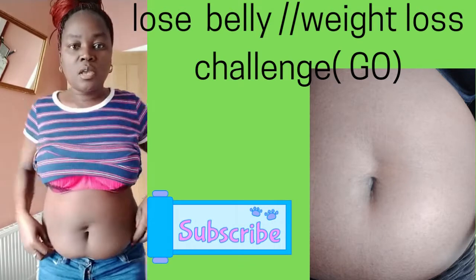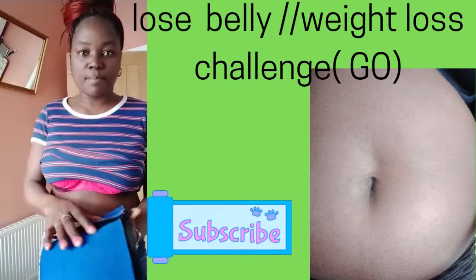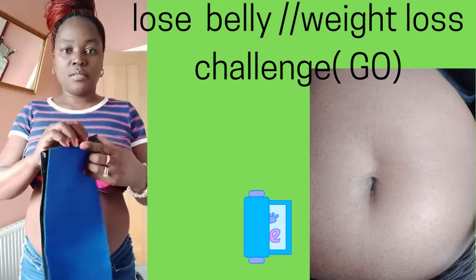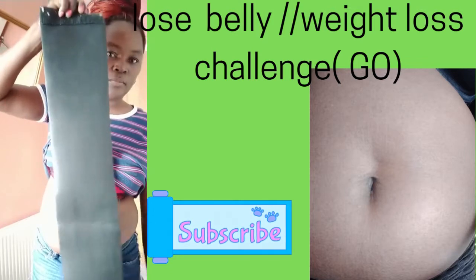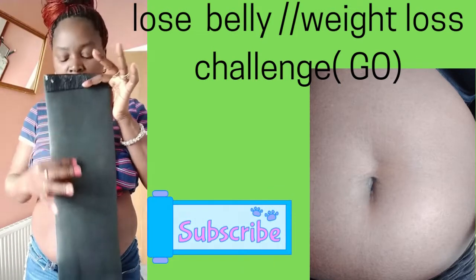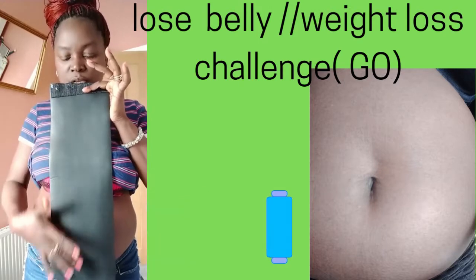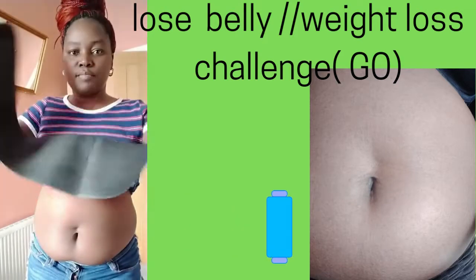So with the help of a belt — we're going to be using this belt. I think this one is good because when you do exercise it will show all the sweat, and when you sweat you know you're definitely losing some weight. So we're going to be using this belt.